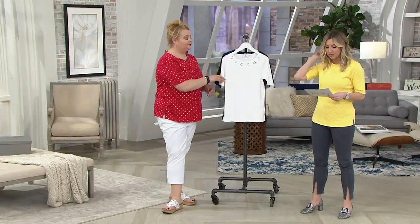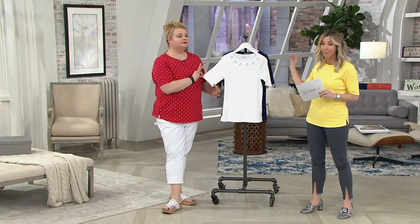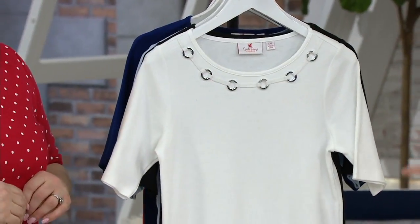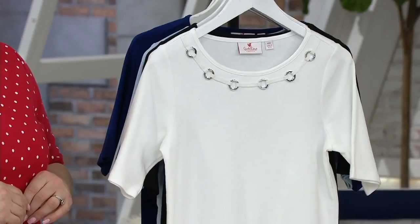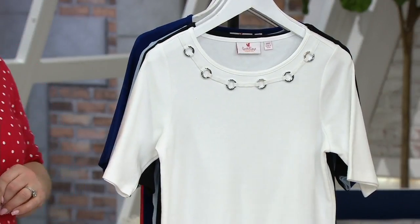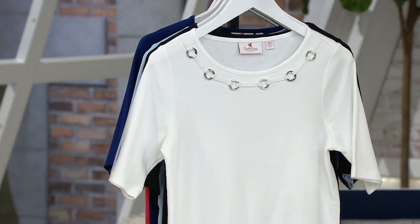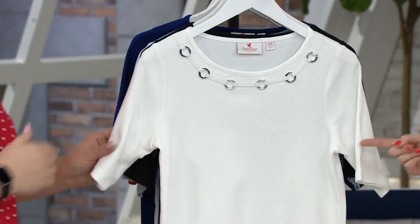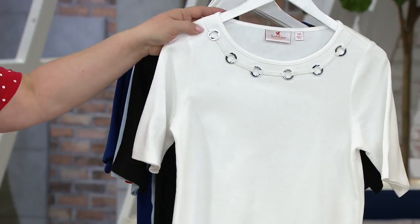Another elbow length sleeve top right here, this one with grommet detail, which is very popular. Lime cotton-poly blend, first day at a new low price, so we're only going to spend a couple minutes on this because we're very limited in sizing. At $23.10, these prices are amazing.